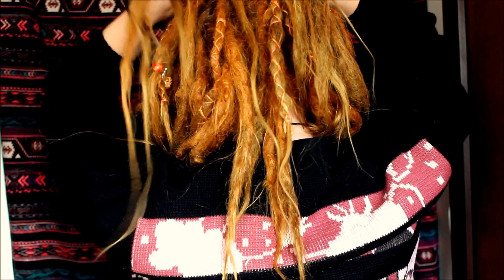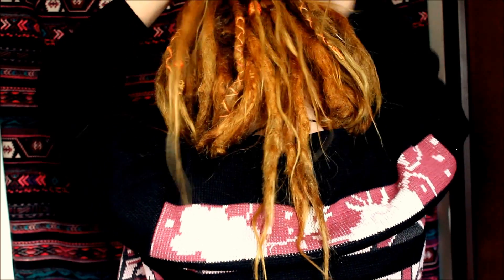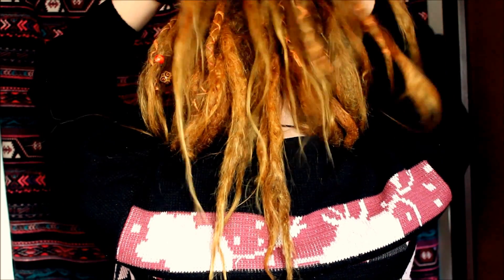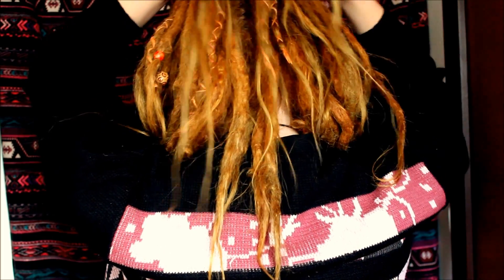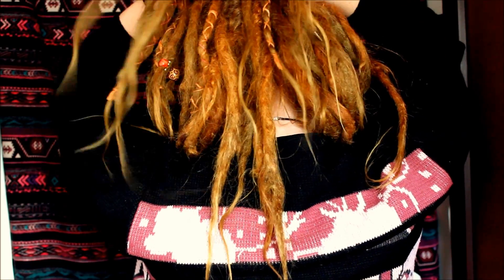Then I grab some new dreadlocks from this side and add them to those that were there before, so now I have even more dreadlocks. I do the same thing on the other side — take a little bit more dreadlocks and put them in. Then I braid one more time: take the dreads from one side and cross them with the ones in the middle, and take them from the other side and cross with the ones in the middle.